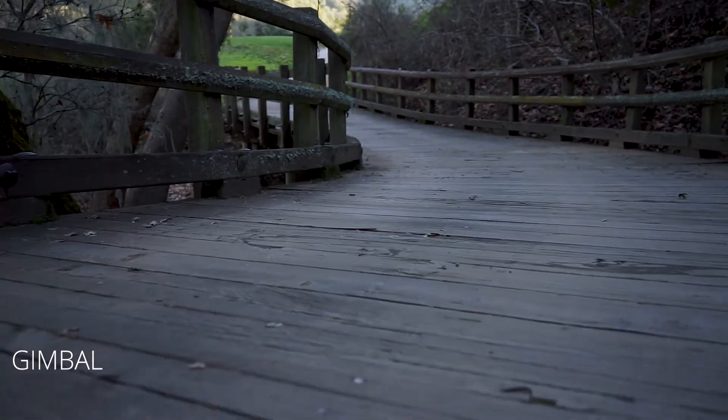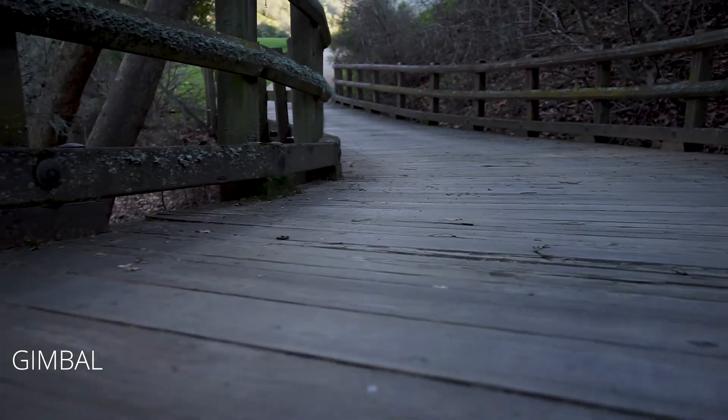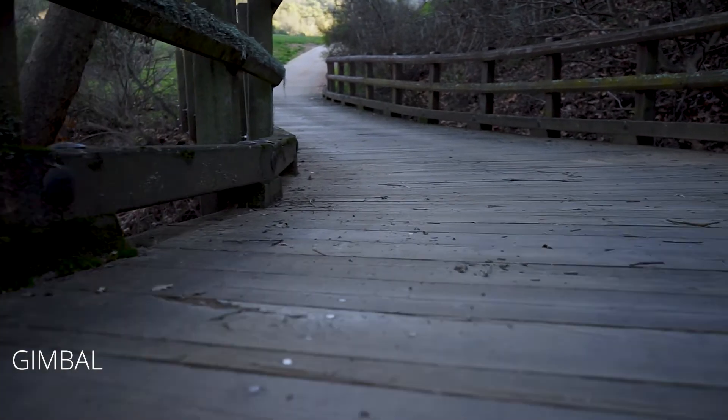Heavier cameras do give you a slightly steadier shot, and that kind of goes with the gimbal as well. The gimbal I'm using weighs a couple pounds, which forces you to hold it more steady, and then on top of that the gimbal itself is balancing everything — you really do get a better shot.